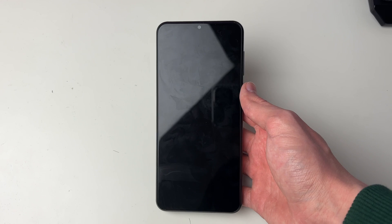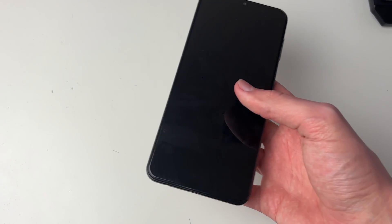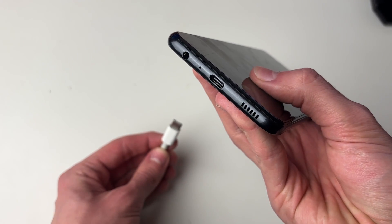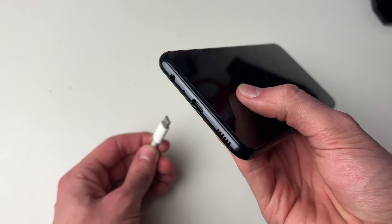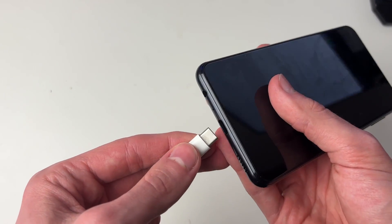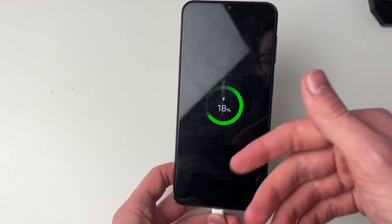First of all we're going to try charging it because it may just be completely out of battery. Grab a charging cable and quickly check the port on the phone, making sure there's no debris in there which could be stopping it from charging. Also try testing the cable just to make sure it is working if possible. Then plug it in — as you can see mine will go and say it's charging.